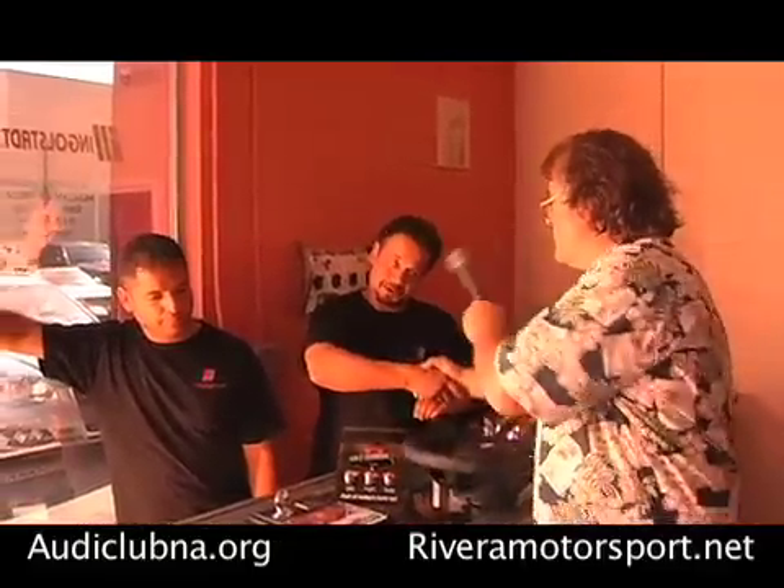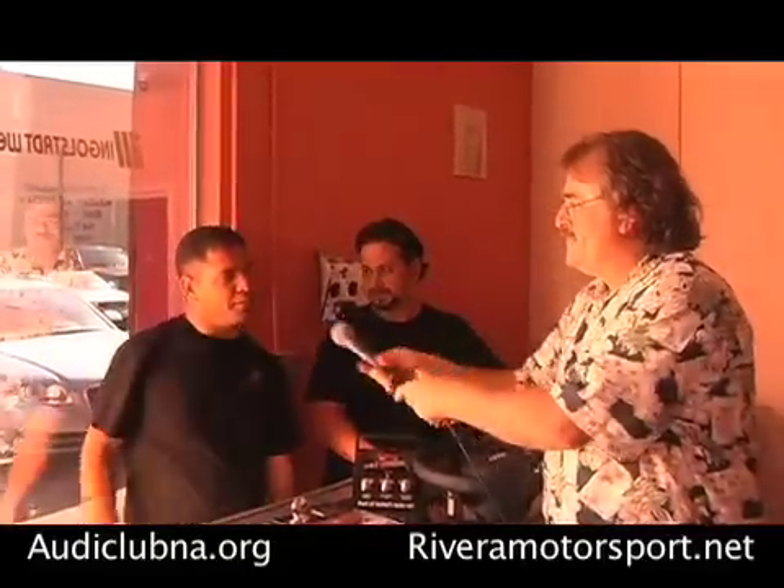Ian, I really appreciate it — thank you very much. Anytime. And Christian, thank you very much. Thank you very much to you guys.